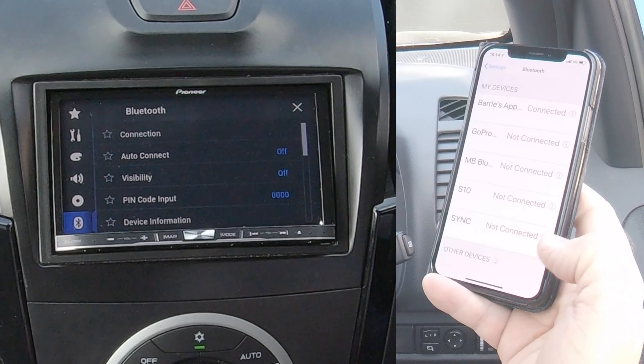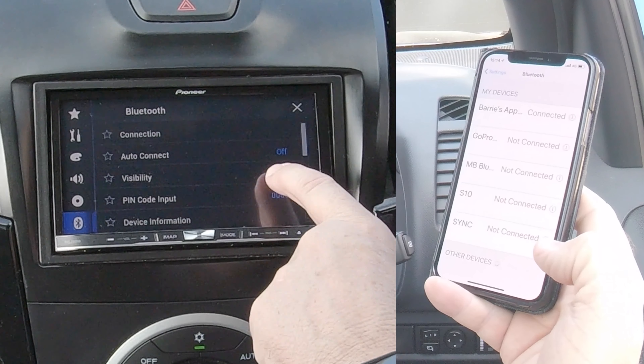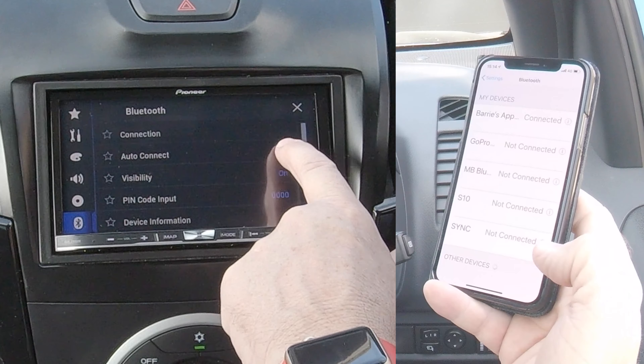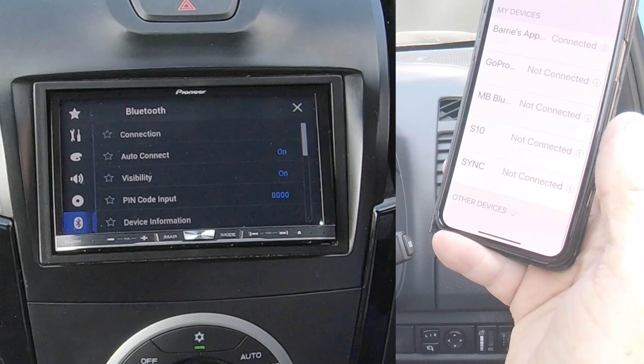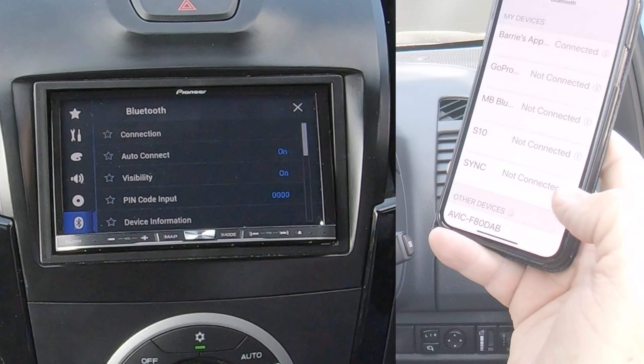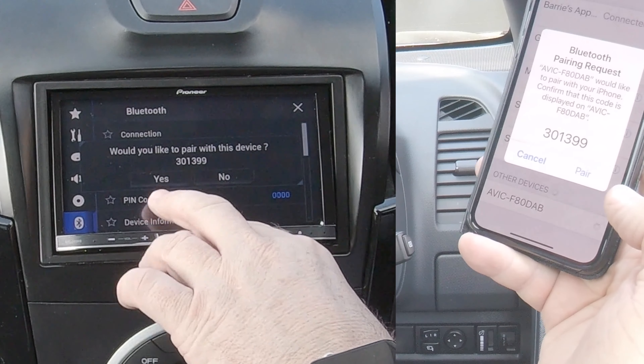Then click on Settings. You'll see Auto Connect and Visibility. We want those two to be on. Just wait a moment — it should show up any second now. There you go, that's it showing up at the bottom. So we click on that.